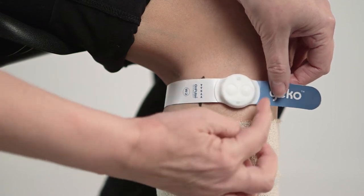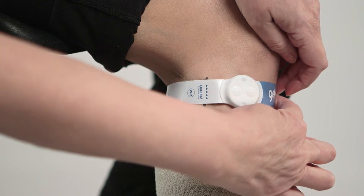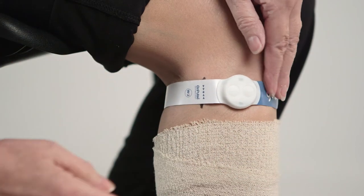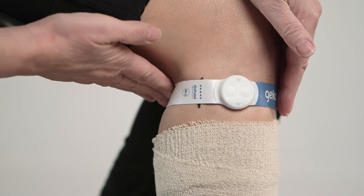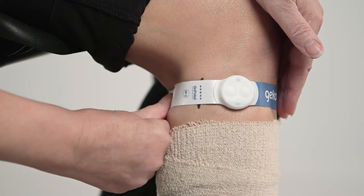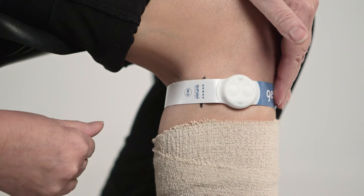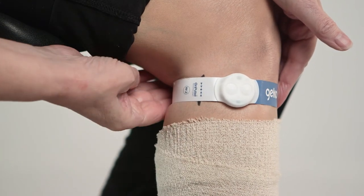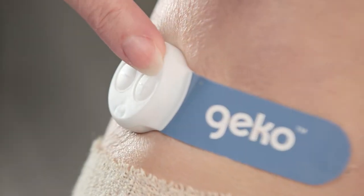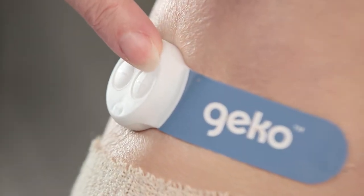Retain the backing card for storing the Gecko device between treatments. Correctly fitted, the blue branded short end of the device is positioned to the front of the knee, with the long end wrapped around to the rear of the leg, below the crease of the knee. This will place the negative electrode over the common peroneal nerve and positions the plus button to the front of the leg, whichever leg the device is applied to.